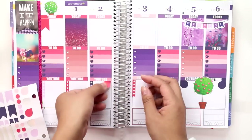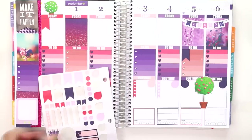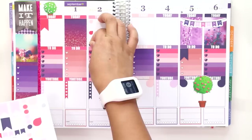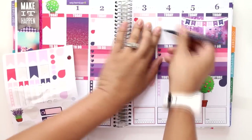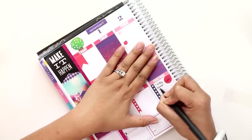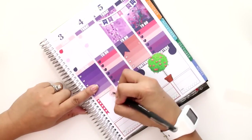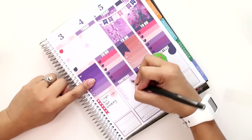Then I started putting down some flags for significant events and teardrop stickers for my rehearsals. I decided to start putting the rehearsal schedule in the YouTube section, because essentially if I have rehearsal I'm not doing anything for YouTube — my entire evening is taken up by rehearsal for Sherlock in Love. So instead of just being a YouTube section, it's pretty much like an evening section.